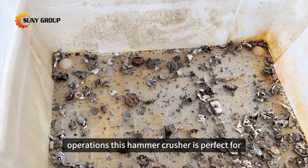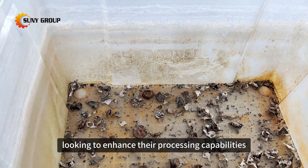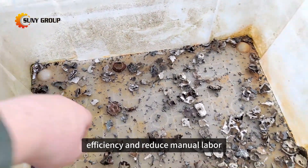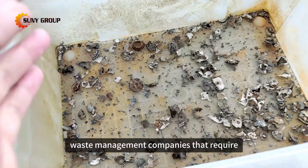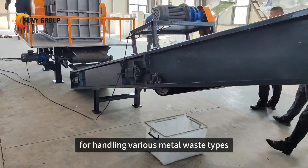This hammer crusher is perfect for scrap metal recyclers looking to enhance their processing capabilities, metal recycling facilities aiming to improve efficiency and reduce manual labor, manufacturers needing a reliable solution for processing industrial waste, and waste management companies that require effective equipment for handling various metal waste types.